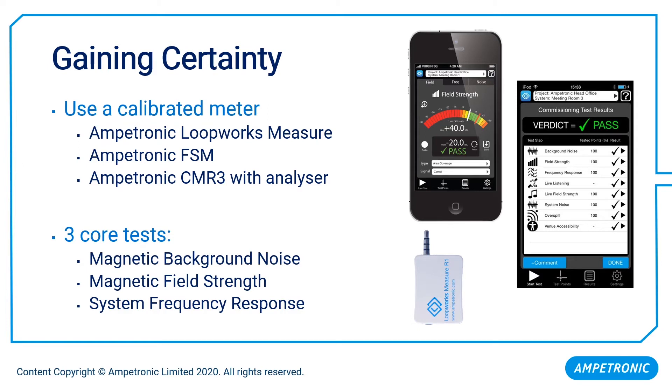Those three core measurements are: measuring magnetic background noise — not acoustic background noise, but magnetic noise generated by mains wiring and plant equipment that might represent itself as a buzz or hum to a user; the strength of the signal being generated, effectively the volume level a user receives; and finally, the system frequency response. Unfortunately, problems with frequency response often impact clarity, intelligibility, and all the things we desperately need in a system of this nature.